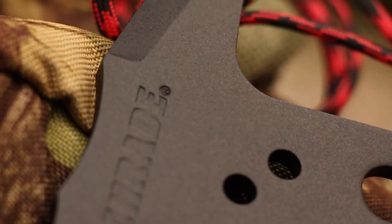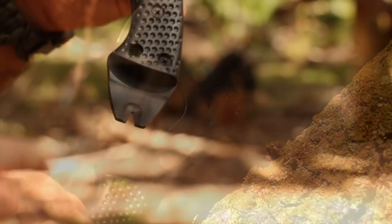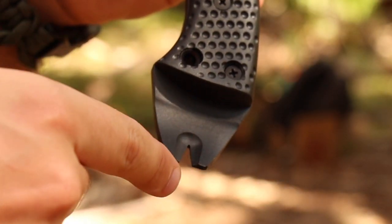Penetration power is afforded by the SC-AX-5's pointed spike, angled for maximum impact. The hatchet's versatility increases as the tang extends through the handle to form an effective prying tool, complete with a nail pull notch.